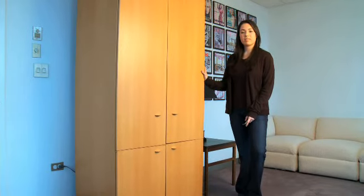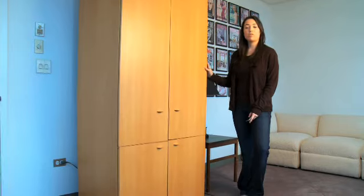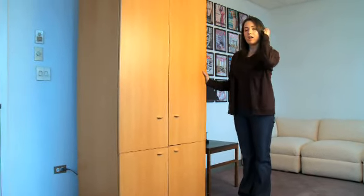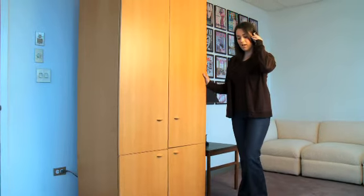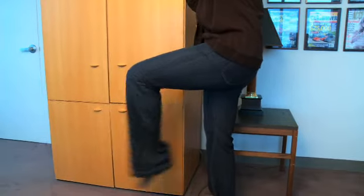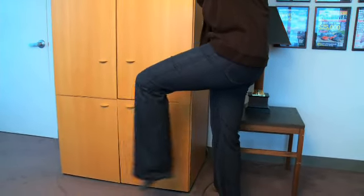The second move we're going to do is kicks. Go ahead and walk over to a kitchen counter, bookshelf, or wall that you can hold on to for support. Start with both feet together and you're going to lift your outside leg and bend it so that your foot is moving towards your knee. Then kick it straight out, squeezing all the muscles in your leg, and then bend it back in towards your knee.